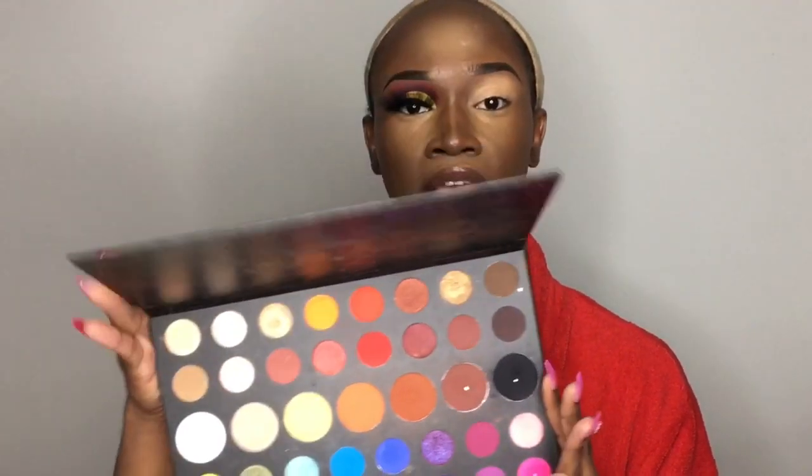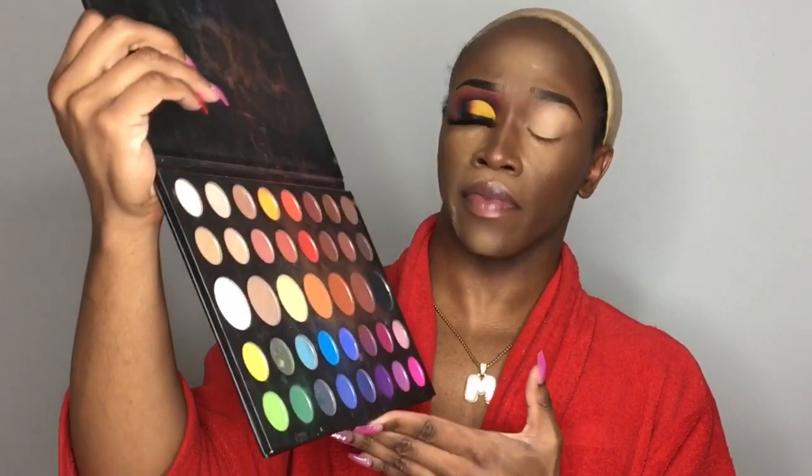The first shade is this black from the James Charles Morphe palette — I use this quite a bit because it has a wide variety of colors. You can create any colorful look or any neutral look with this palette, it's very versatile. If you're a beginner or even a pro and makeup artist, this is very essential to your kit. I'm taking that black on my ELF flat shader brush, but first I'm going to make sure my base isn't creased up and tap off the excess so I won't get any fallout.